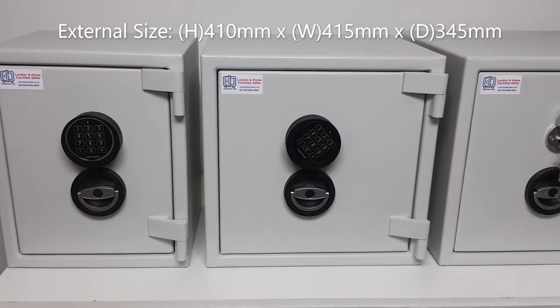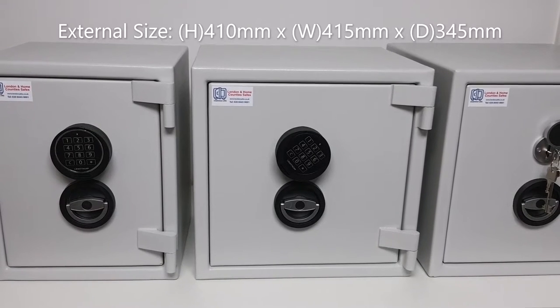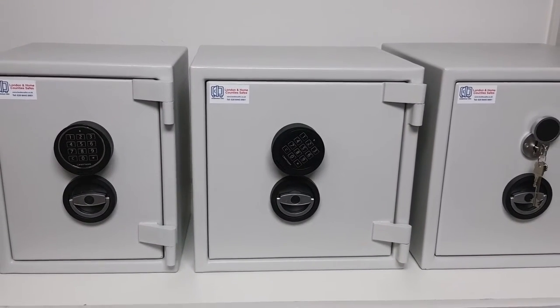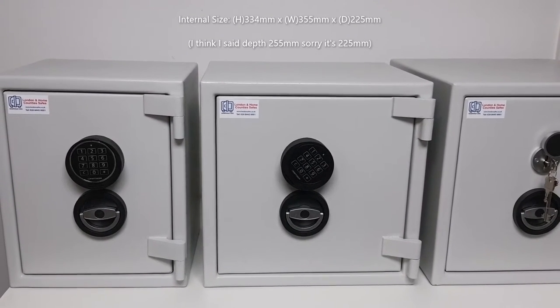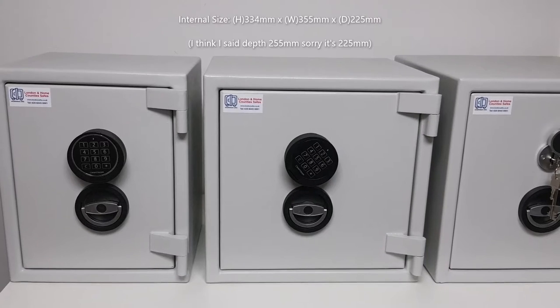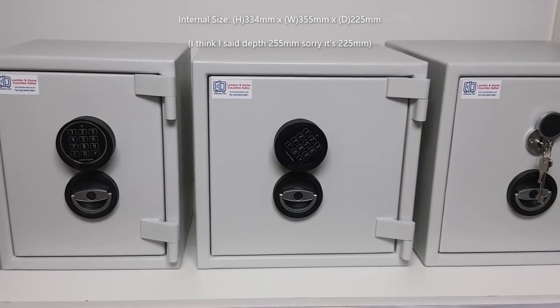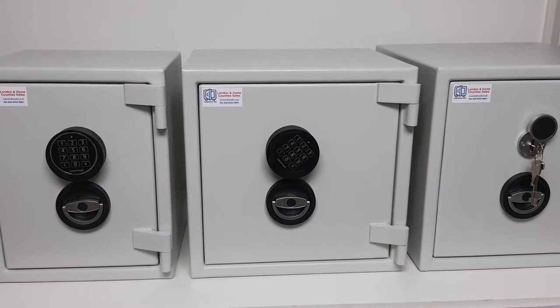Moving to the size two, external dimensions are 410mm high — same height — with 415mm width and 345mm depth. Internally, height is 334mm, width is 355mm, and depth is 255mm. Again with one internal shelf, the size two weighs 75 kilograms and has an internal storage capacity of 27 liters.